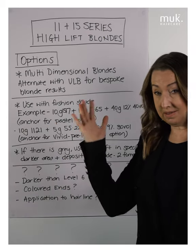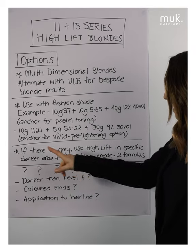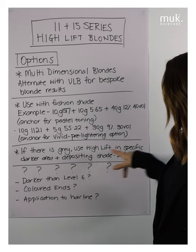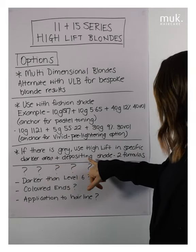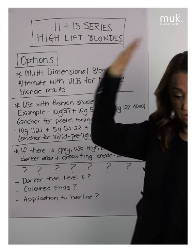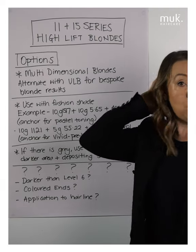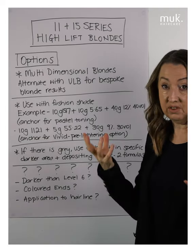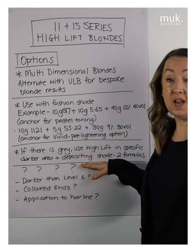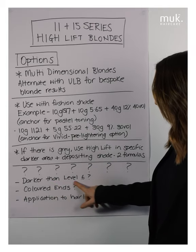If there is grey, use the high lift in specific dark areas and then deposit the shade separately. As mentioned before, use two formulas: one for depositing and coverage of grey, and one for lifting and getting lift and tone through the rest of the hair.